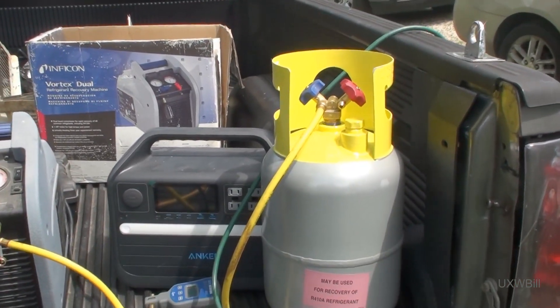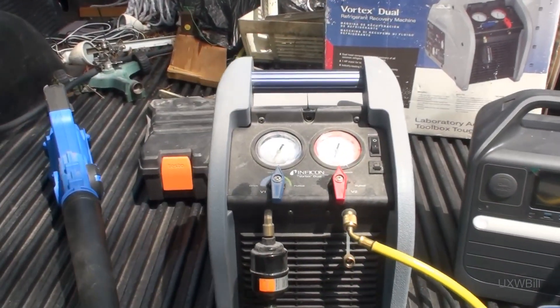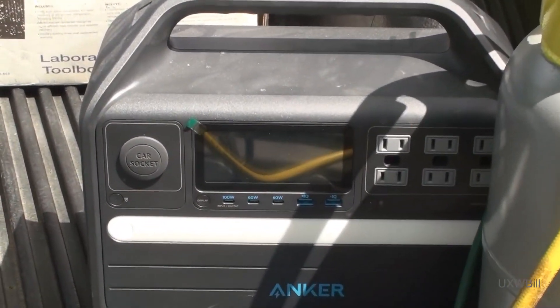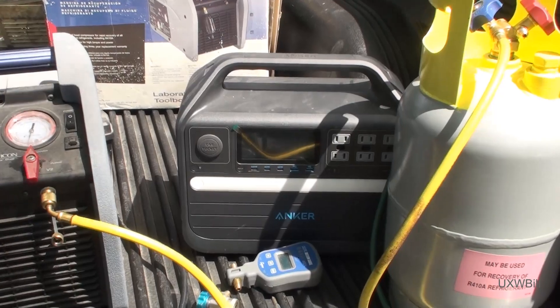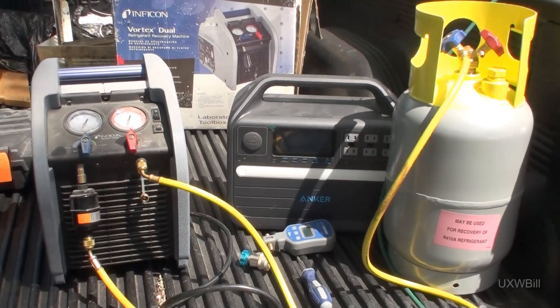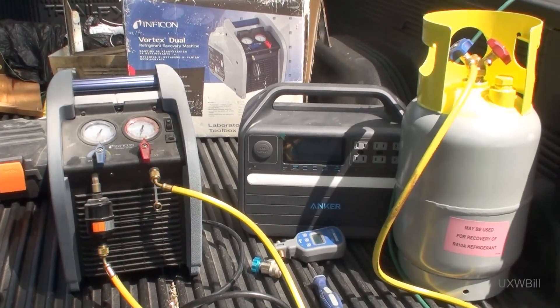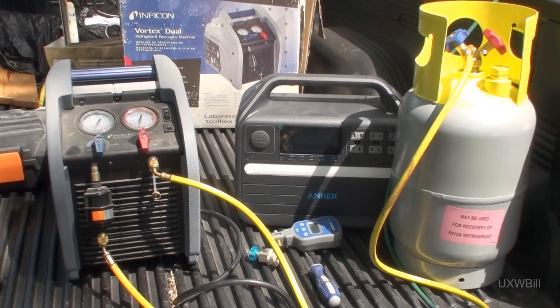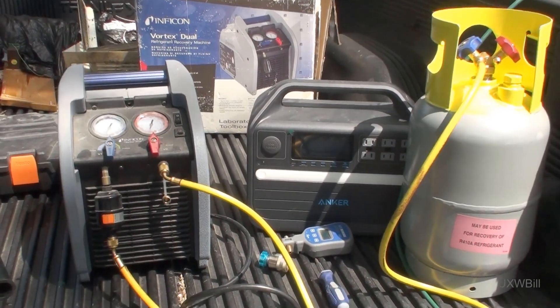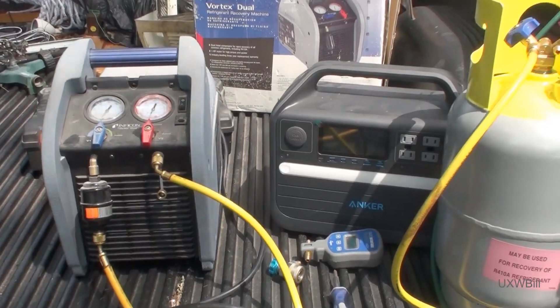I have a freshly vacuumed down recovery tank and the recovery machine. I also have this Anker-branded power bank. I actually bought that with my own money — it's not a freebie. I keep hoping that one of the companies that approach me about reviewing products will be a power bank seller one of these days, but that hasn't actually happened yet.